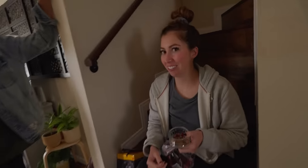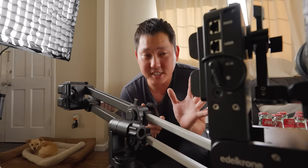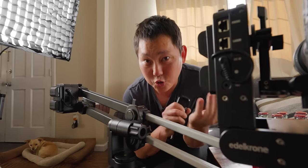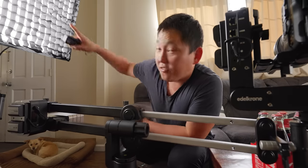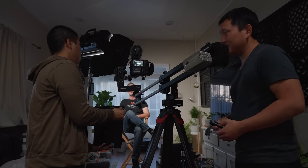Harry actually prefers room-temperature soda over cold soda — she'll get iced teas with no ice, which is so weird. Now one of the reasons why this setup in particular is one of my favorite setups is because it is super quiet — listen, can't hear it at all. I can hear the fan from this light louder than I can hear anything out of the motion control head. I love that, especially for interviews or if you have some soft dialogue.